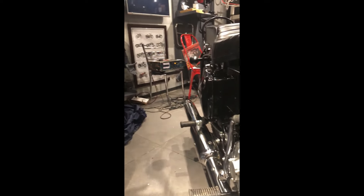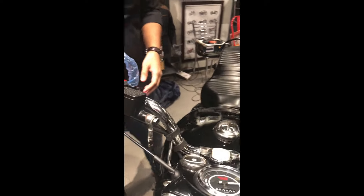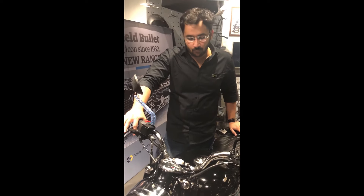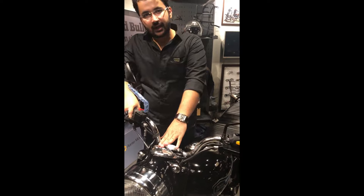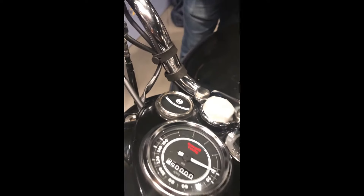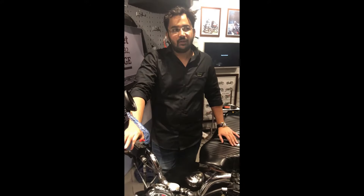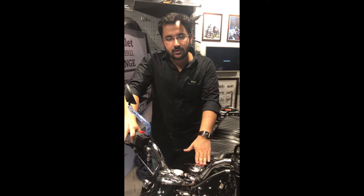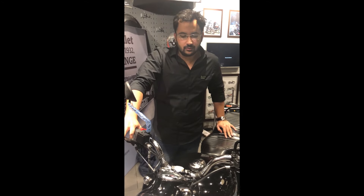Apart from that, this comes with dual disc brakes, a dual channel ABS, and dual indicators — it's the same old standard with a modern touch. This motorcycle comes in three different colors: one is Onyx Black, one is Bullet Silver, and one is Sapphire Top.